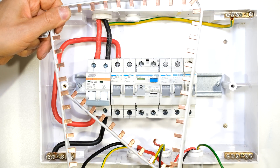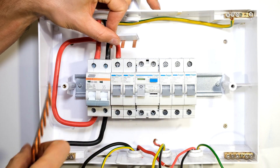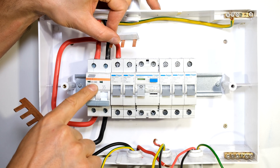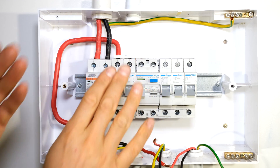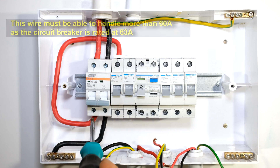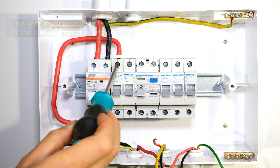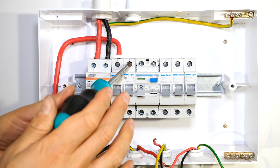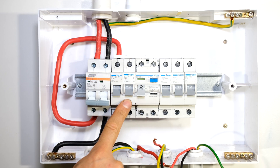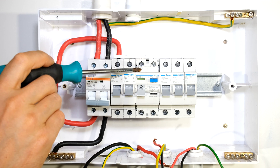Bus bars come in longer lengths and I'm going to use a hacksaw to cut it. The current rating of the bus bar must be able to handle 63 amps. I place the bus bar in front of the cable so that it does not deform the bus bar when tightening the terminals. I've now connected the output from my main switch looping to the input of my stove circuit. The live from the main switch is also shorted to this terminal, and the bus bar also shorts to the input of the earth leakage circuit breaker.